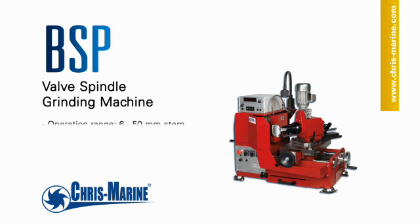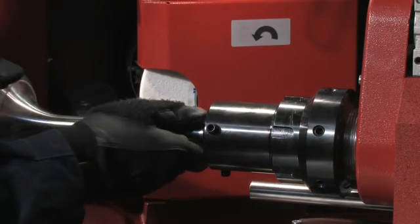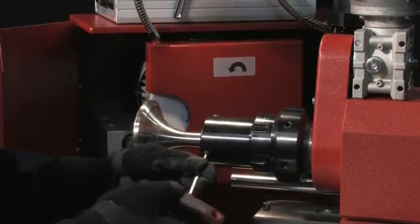The BSP is designed for the automatic grinding of valve spindles on high and medium speed diesel engines. The BSP does not require any assembly, just make sure that it's secured to a suitable sturdy surface. Setting up the BSP is very easy.